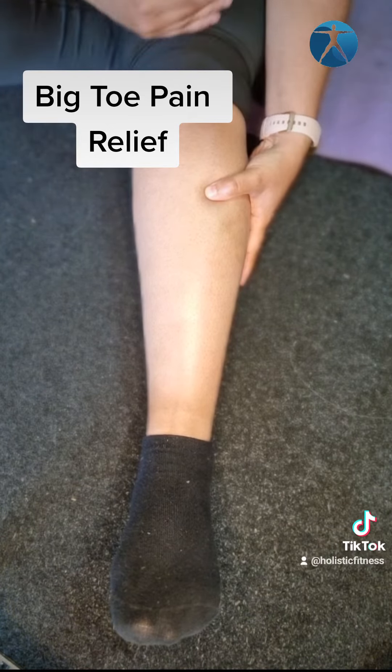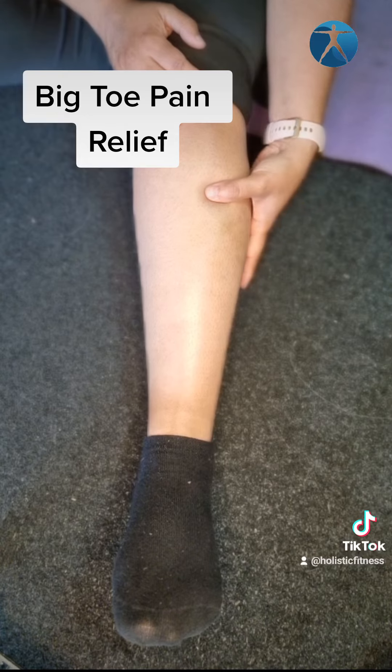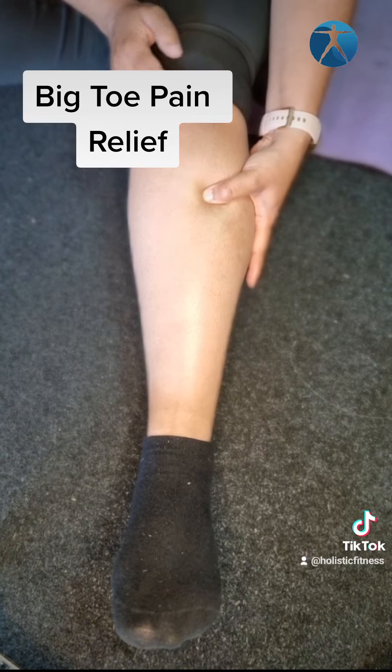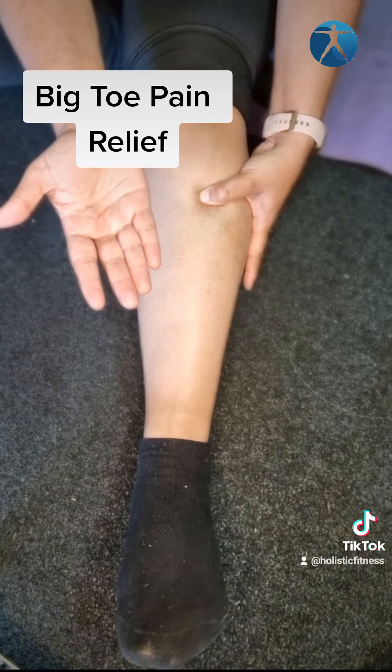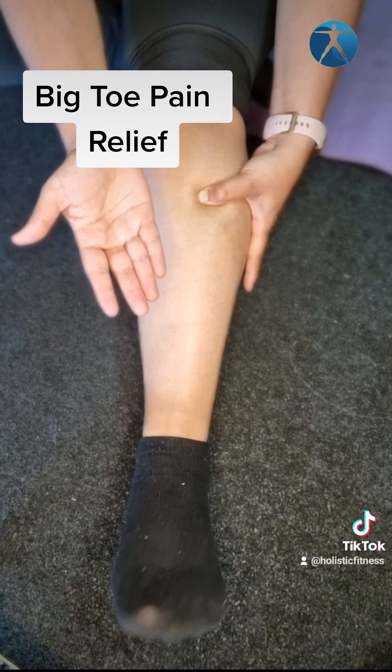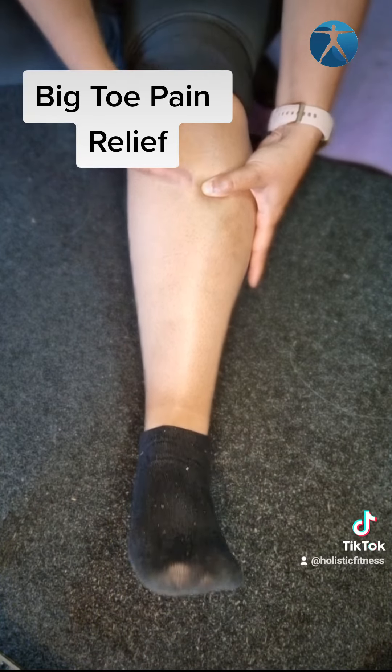After you've done that and it feels a little bit better, you can start engaging the muscles. Do exactly the same thing — compress — but then move your foot back and forth to engage the muscle, and that will also create some pain relief.